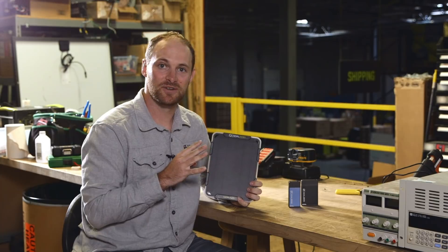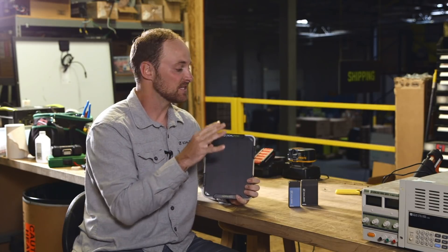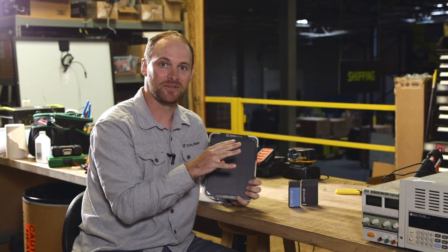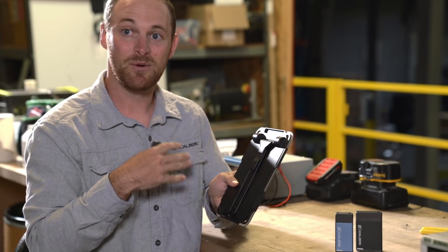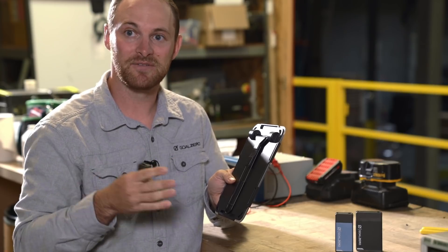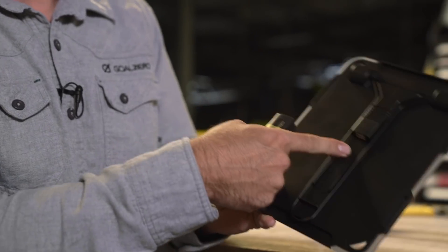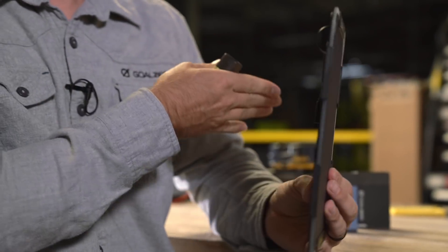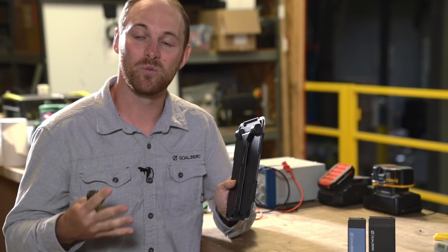Ultimately, the best way to recharge your devices if you've got variable conditions and shadows is to use a power bank like one of our Flips. Plug it into the back of the Nomad, recharge during the day while you're on the move or while clouds are coming and going. Then once you get back to camp or you're ready to recharge, you can disconnect the Flip, plug it into your device, and charge while you're asleep or when you don't need your phone with you.